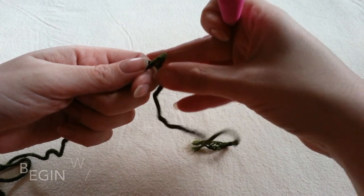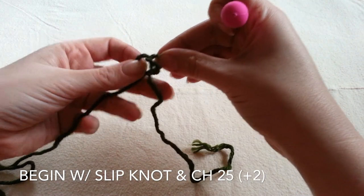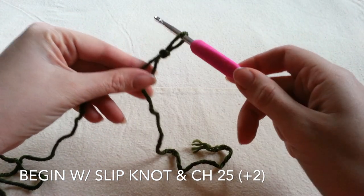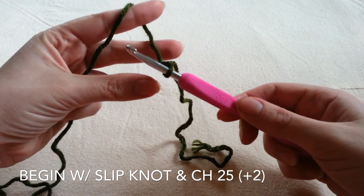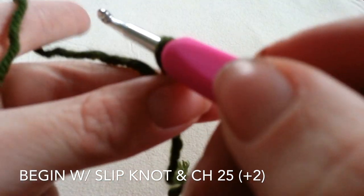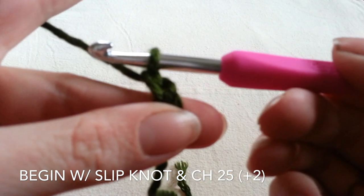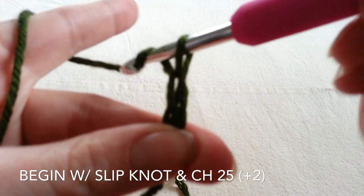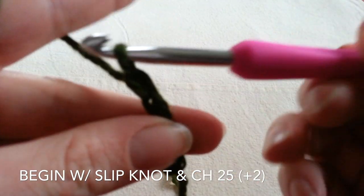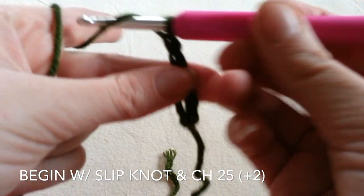We are going to begin our project with a slip knot. Place your slip knot on your hook and I am going to begin with a foundation chain of 25. For our chain stitch we yarn over and pull through to create one chain stitch. This chain is going to be what reaches from the back of the nape of my neck to the top of my head.